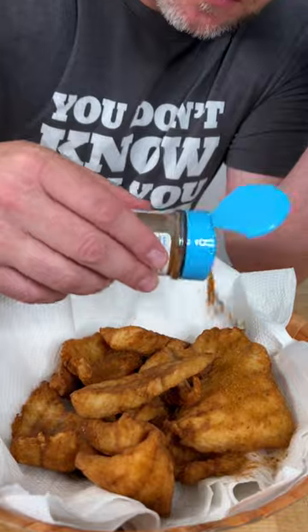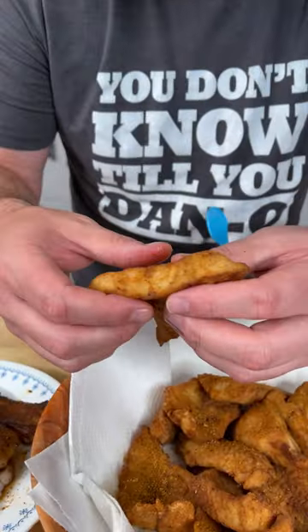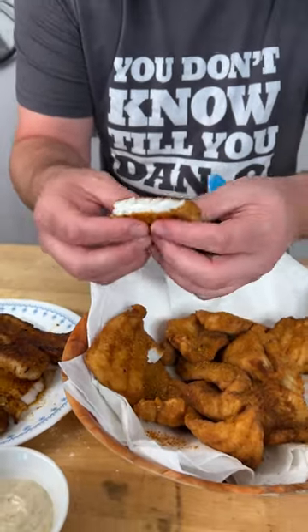Now it's time for the most important step. Notice I didn't use a whole lot of seasoning in the batter because a lot of that ends up going to waste — this is when you use the seasoning, my friends. Sprinkle it right on top. Look, just go right in there — it's hot. Look at that flaky white fish.